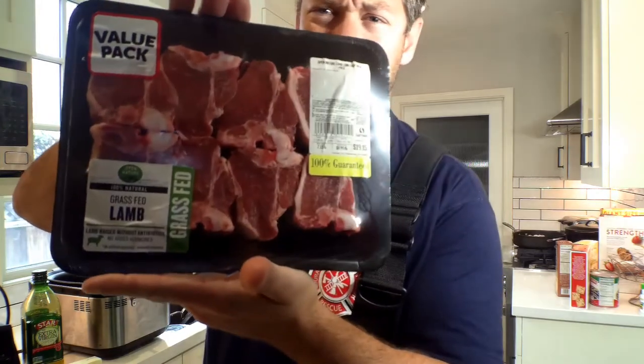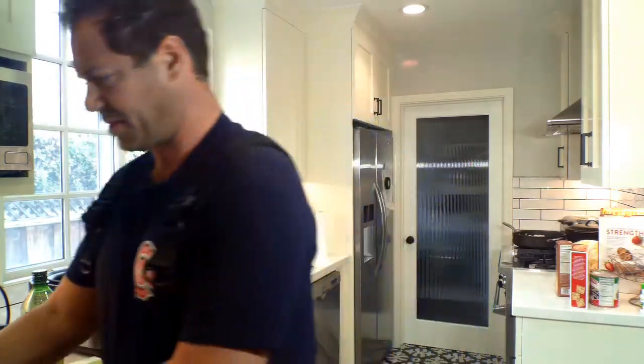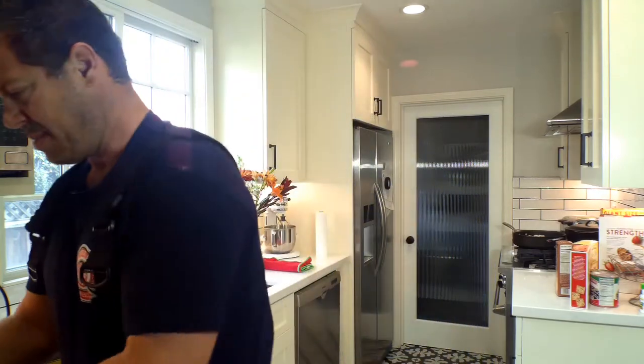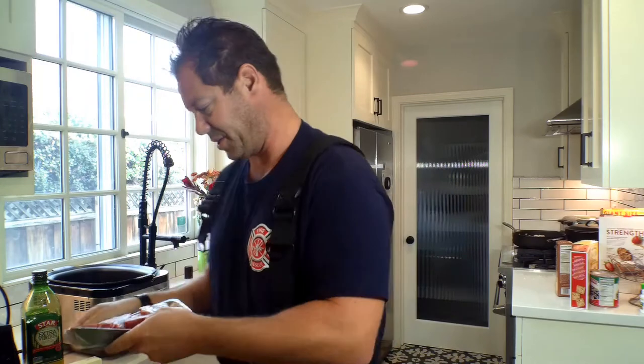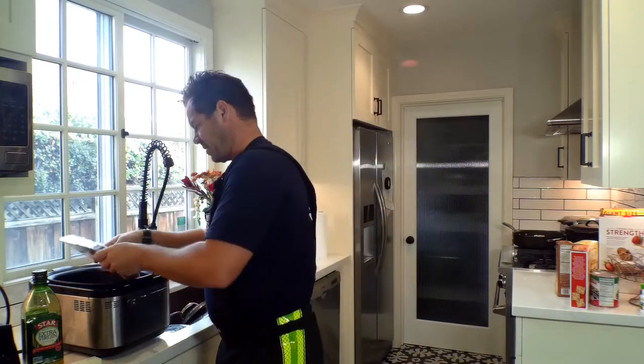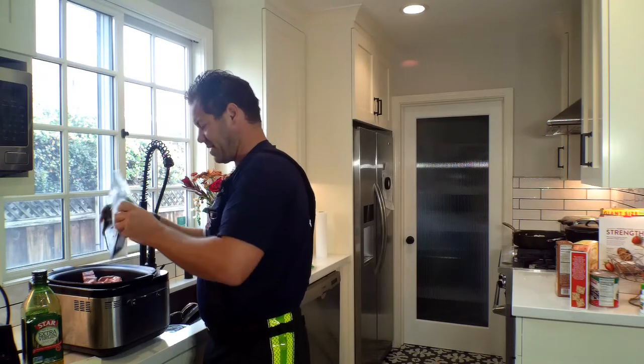This lamb stew is going to consist of a really good grass-fed lamb. Right here — delicious grass-fed lamb. Basically I take this apart and all I do is drop it in the crock pot. You can put it on that searing mode that kind of browns it — browning — and we're going to do that as I cut up the vegetables and prepare everything else.